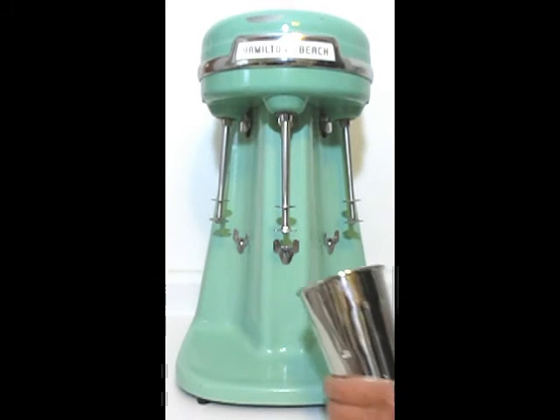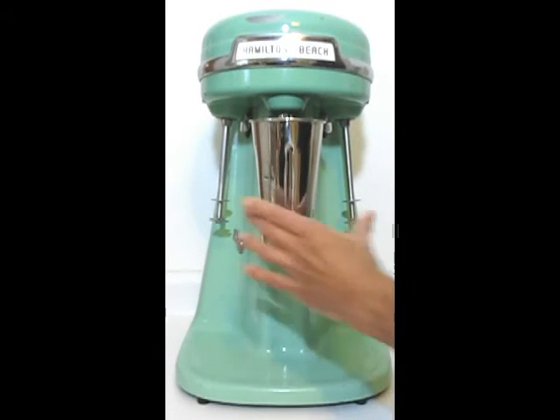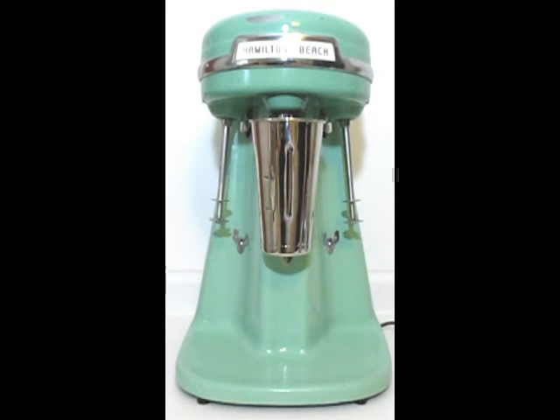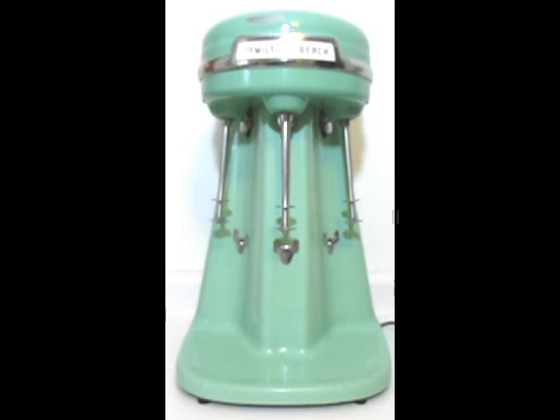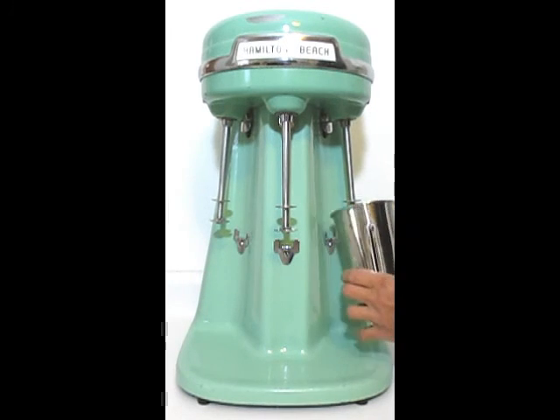And we'll go to the center spindle now on low speed. You can see why you use the high speed for really thick drinks, because this is exceptionally high speed and powerful. So here's the final spindle on low speed.